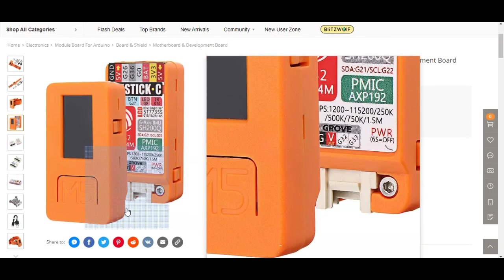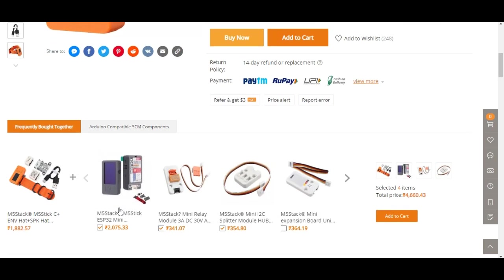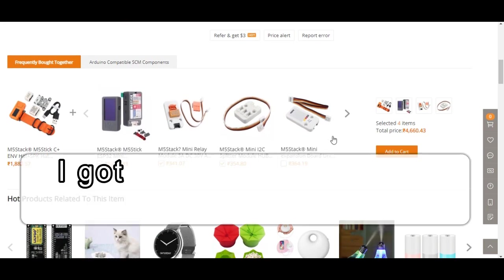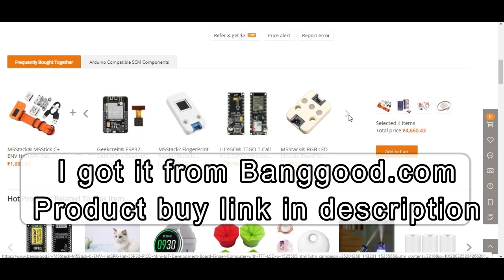This M5StickC kit was sent to me from banggood.com. It is available at Banggood at a reasonable price, and other M5Stack attachable modules are also available at banggood.com. Please check the link in the video description to buy or check the price of this product.